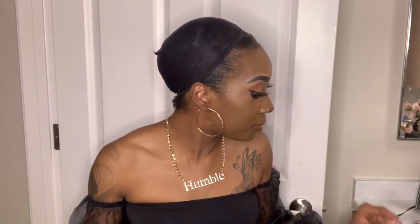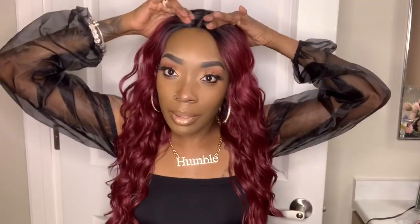First one I have is this burgundy color — it's like an ombre. This is Willow. Let's try it on and see if this is actually quick and easy. Take it off — take it off, as you see right here. That's the part right here. No lace. You do have two combs inside, an elastic band, and an adjuster in the back.